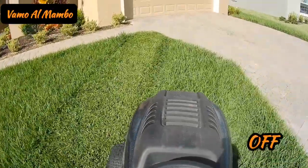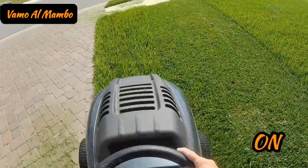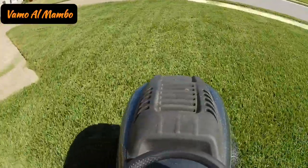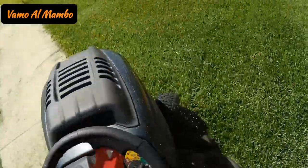Since the grass is so high, we're going to do a double cut. This means that we're going to cut in one direction first, and when we're done, we're going to come back in the opposite direction. This way we're going to do an X pattern. This will ensure that our clippings will be cut very fine.